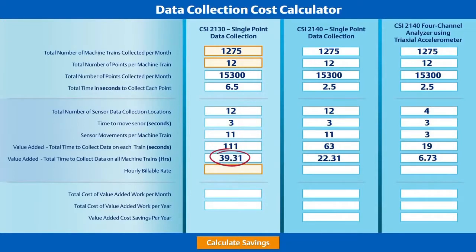With the CSI 2130, the customer was able to complete data collection in just under 40 hours. The CSI 2140 requires just a little more than 22 hours to complete the same amount of work using a single-axis accelerometer. Factor in the triaxial accelerometer, and the same work is completed in less than seven hours.